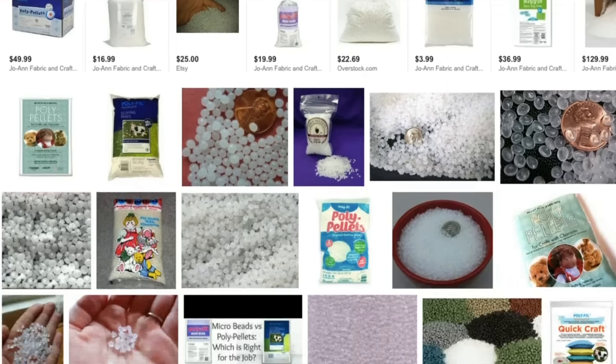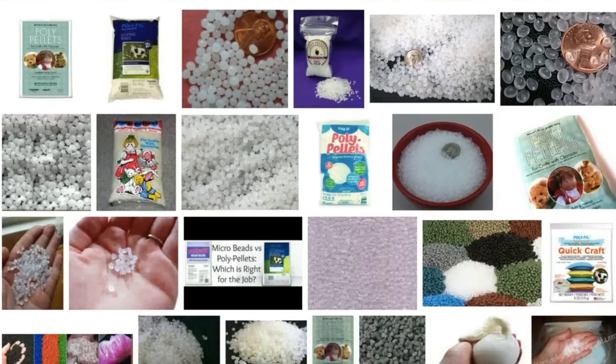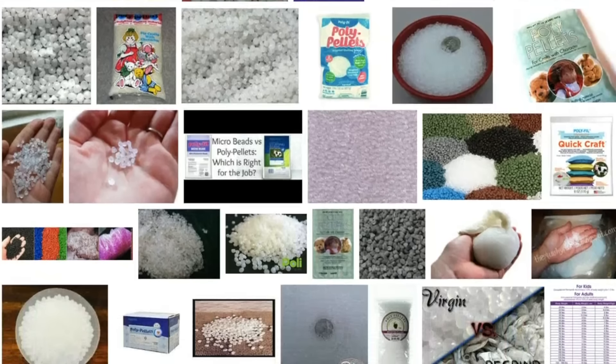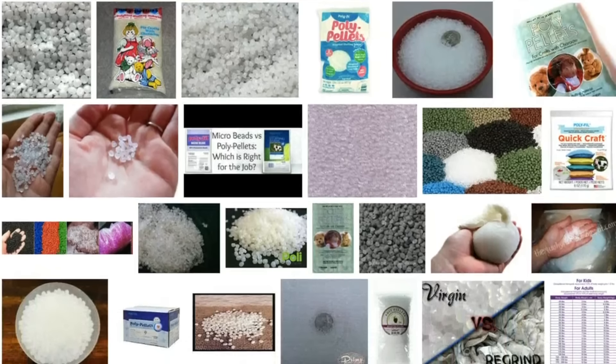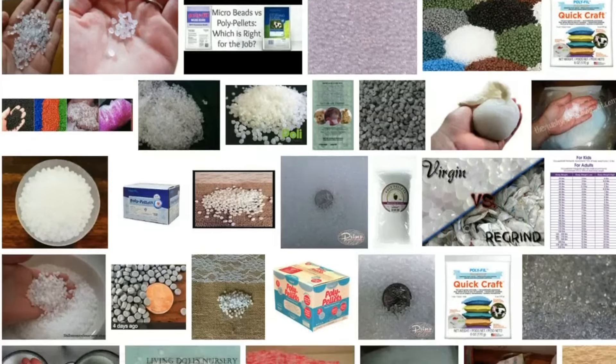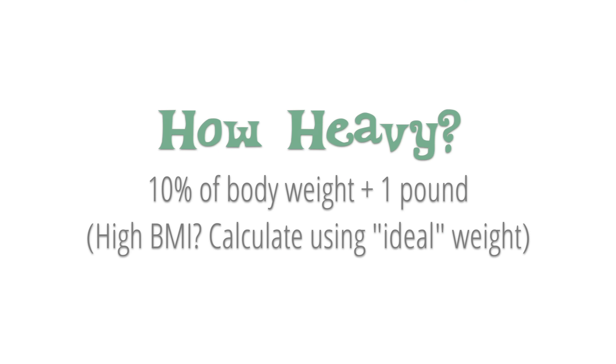You'll also need plastic poly pellets, which are similar to what's inside Beanie Babies. You can machine wash the blanket and tumble dry on low with no problems. The retail price at craft stores is around $5 a pound, however many craft chains have coupons on their apps, so you can get the pellets for up to half off. The standard weight for a blanket is 10% of the person's body weight plus 1 pound. If the individual has a high BMI, base this calculation on the ideal body weight for that person's age and height.